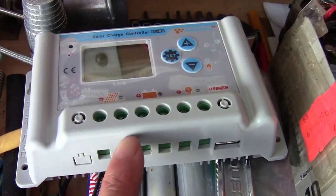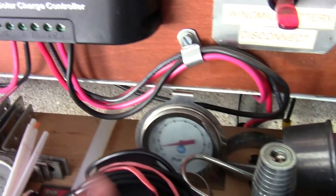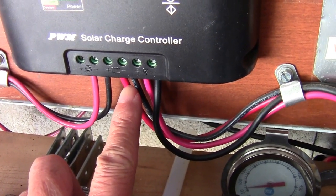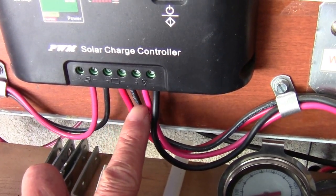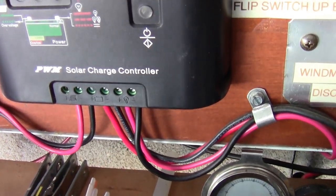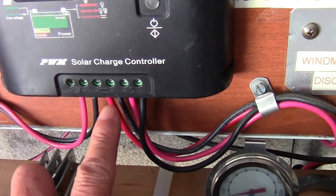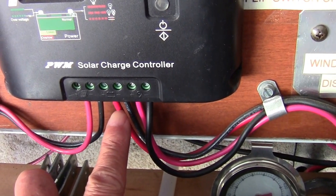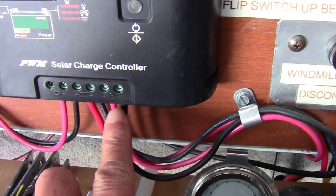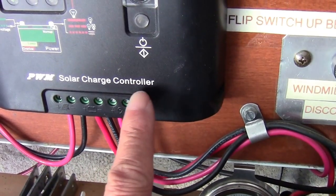The connections are basically the same. You have the solar panel input here — positive, negative. You have the battery connection in the middle, and this is the load connection. The idea is to connect the battery to the charge controller first, and then you can connect the solar panel and then your load connections.